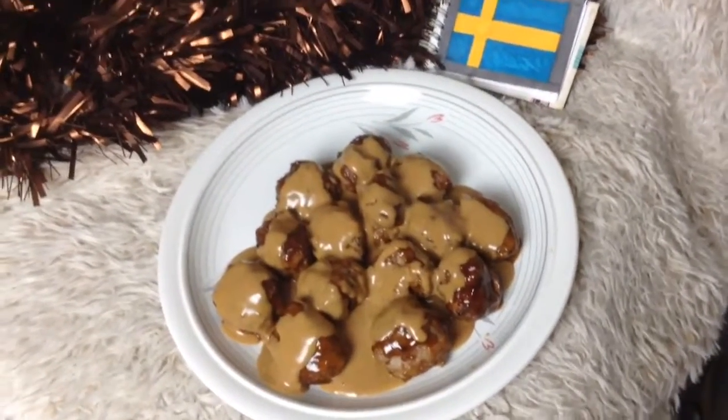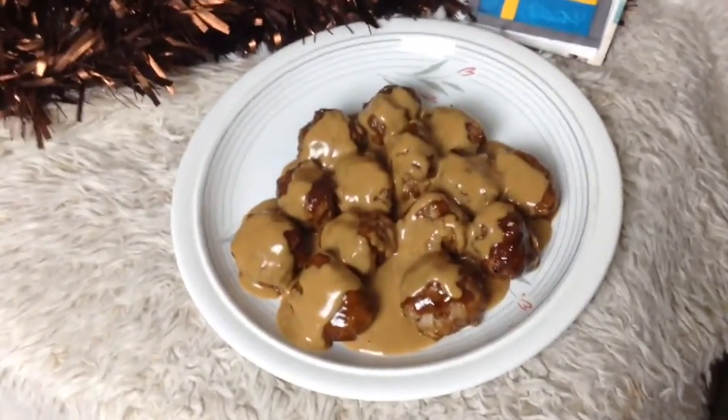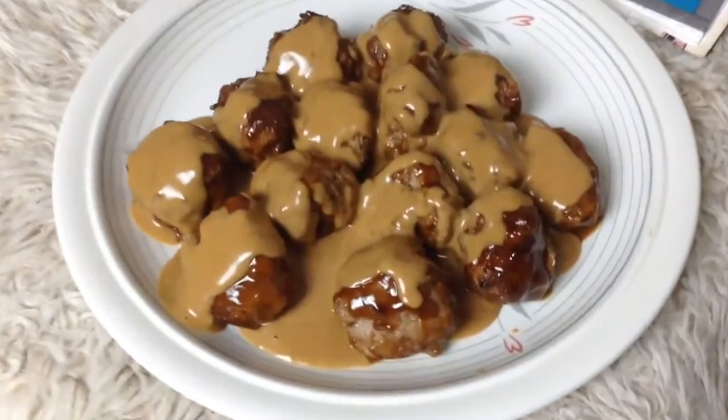Then add your meatballs and stir it all in. Serve on a plate with more sauce on top — look how wonderful that is.